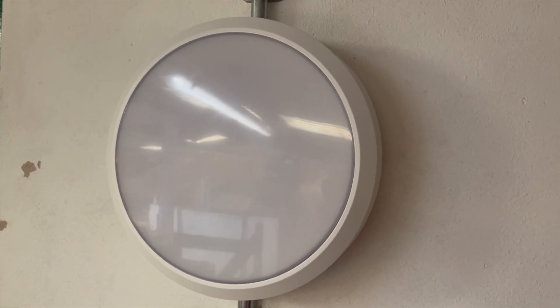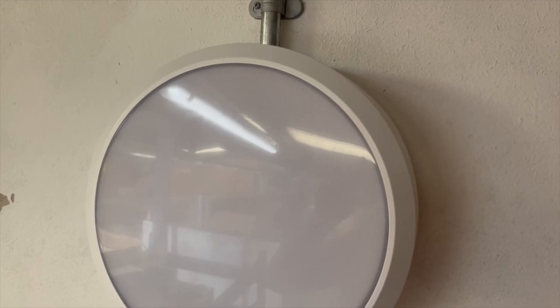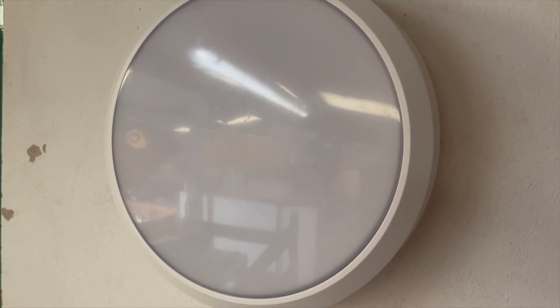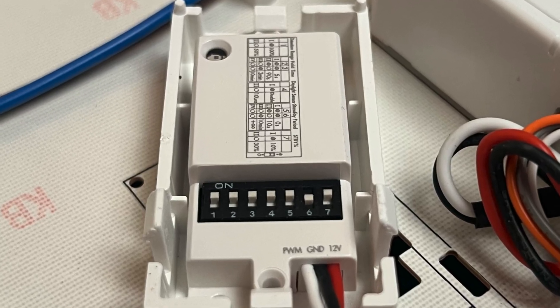mounted luminaires are a go-to in installations where durability and practicality matter. Today we're looking at the Ecolink LED Bulkhead from Signify — a versatile unit packed with useful features. But before we get into that, let's talk about where these fittings show up and why they're such a solid choice.